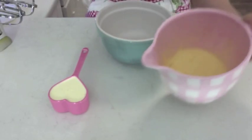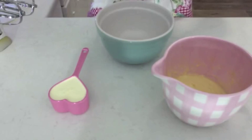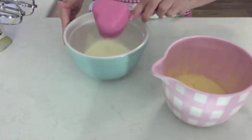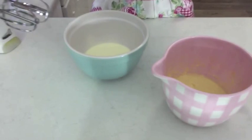I've chilled that now and it's set quite hard, but to put it in my tartlets I want to lighten it up a little bit so I want to mix in some whipped cream. I've got half a cup of cream here. I'll just use the electric beaters to whisk it up.